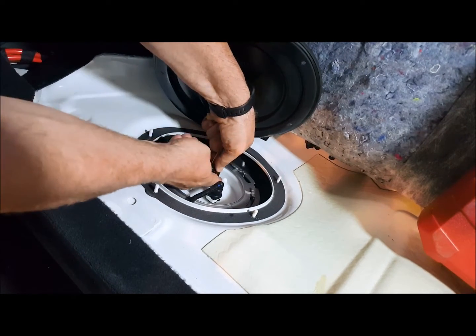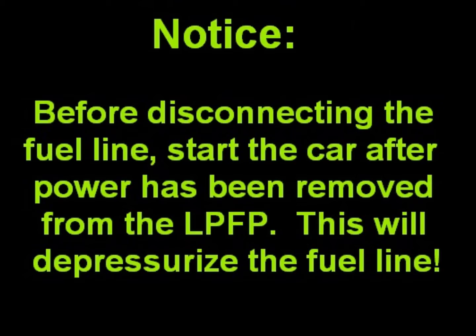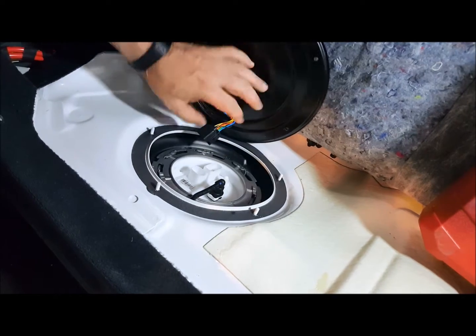To disconnect the stock power, you just push in on the tab up top and pull straight up. And there you've got that disconnected.